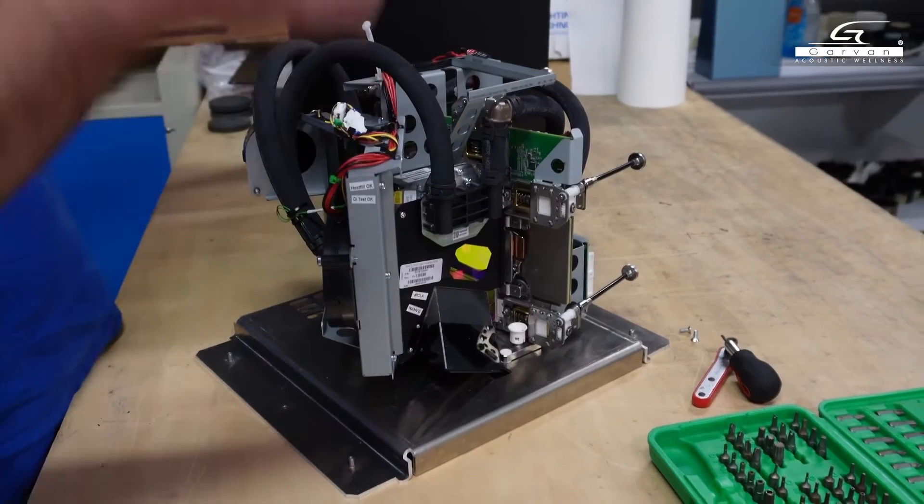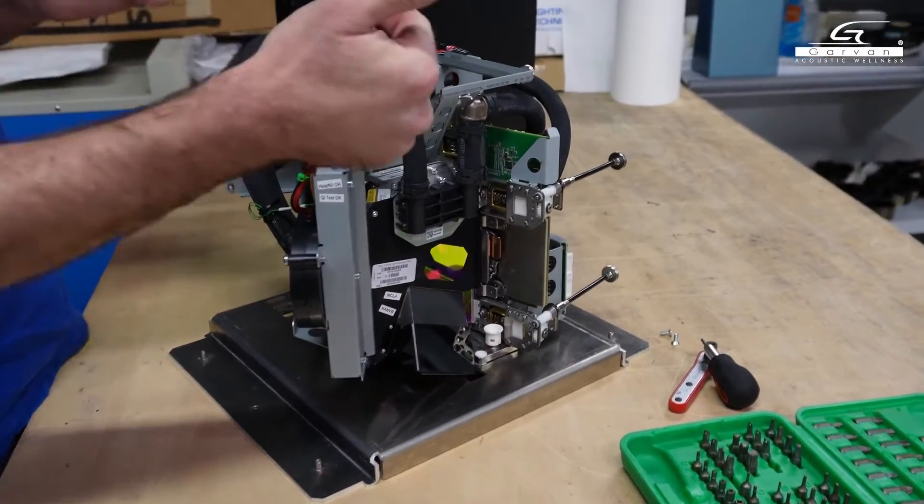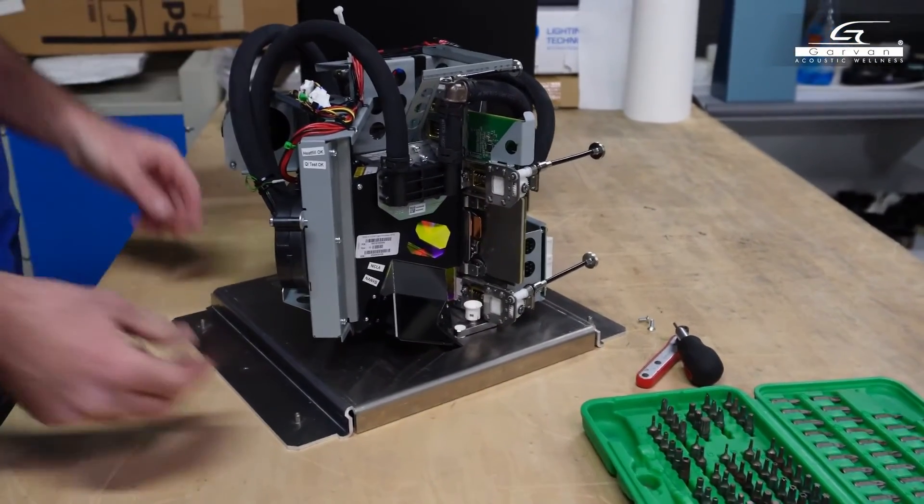So, red, green, blue — those various micro-specs are then channeled towards the output, towards the lens, which is here, and produces the image on the screen.